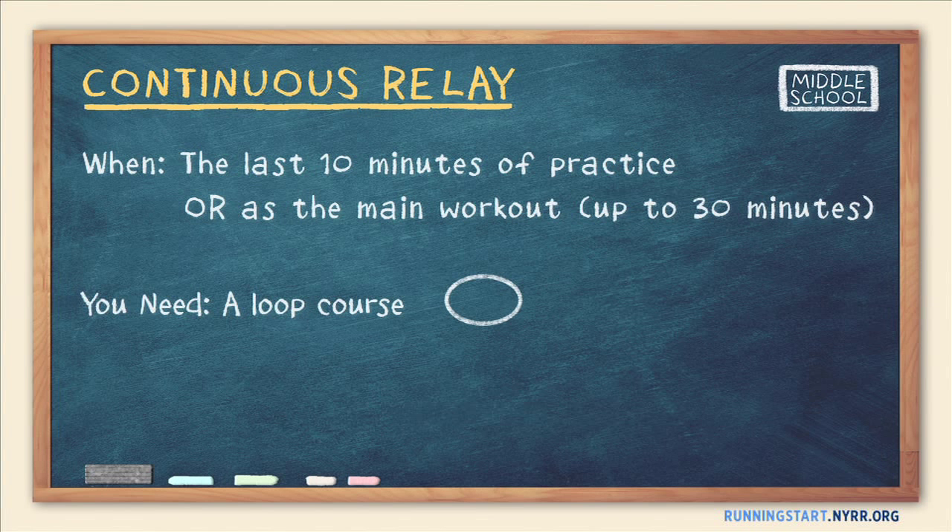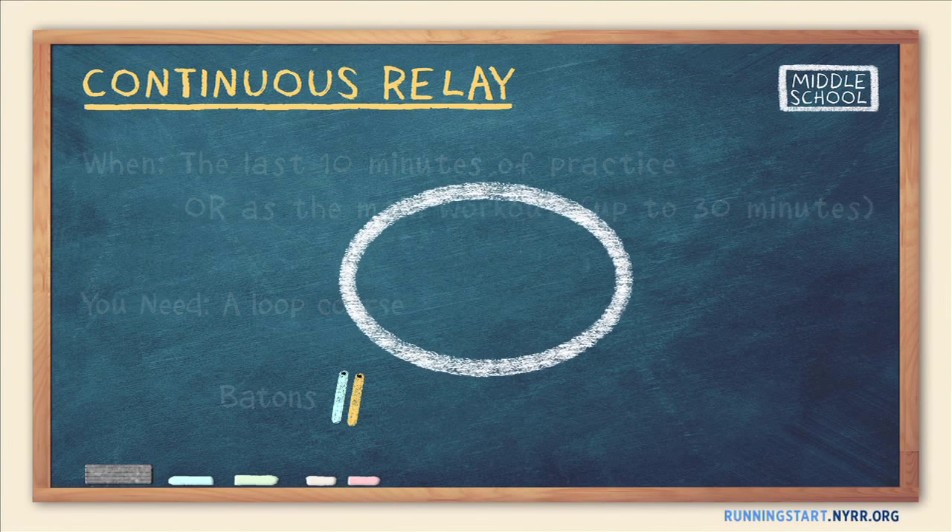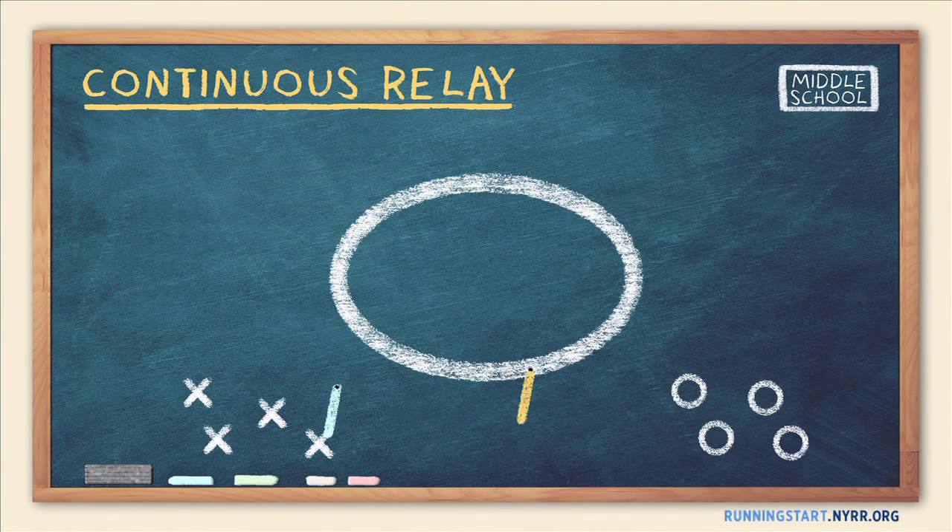To play the game, you'll need a loop course and one baton for each team. Split your runners into two or more fairly matched teams, give each one baton, and designate baton handoff locations on the running loop.